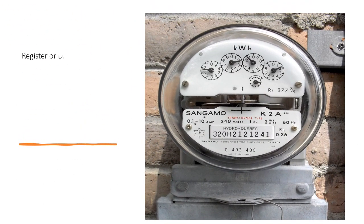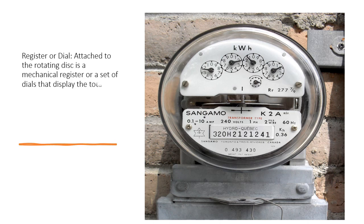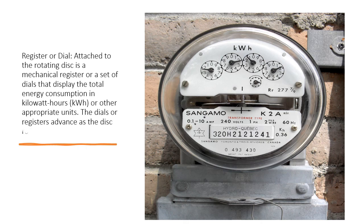Register or Dial: Attached to the rotating disc is a mechanical register or a set of dials that display the total energy consumption in kWh or other appropriate units. The dials or registers advance as the disc rotates.